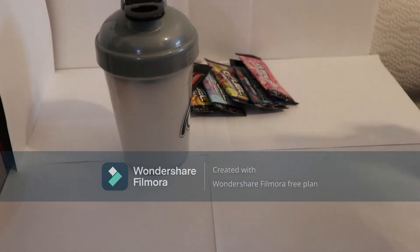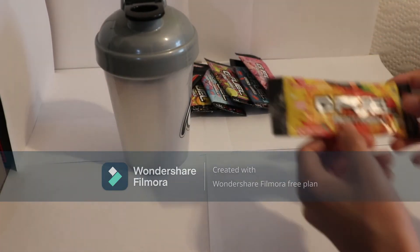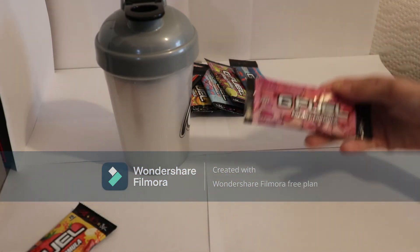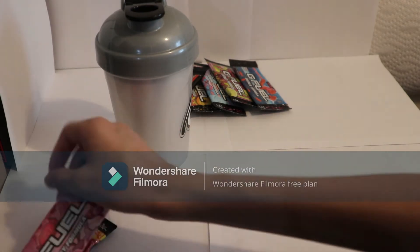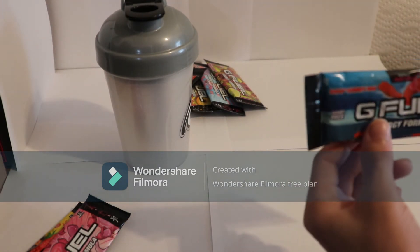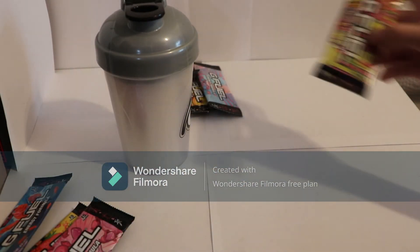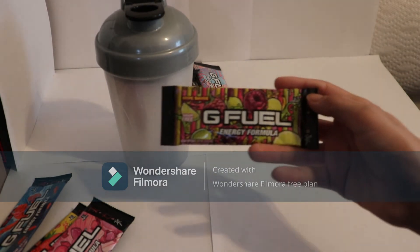We are going to start off with strawberry banana — this is what it looks like. Bubblegum, which I don't know if I'm going to like because I don't really like bubblegum flavored stuff. And Rage — Gummy Fish flavor. It's pretty good; a lot of people say they like it. I will try that out soon and let you guys know.